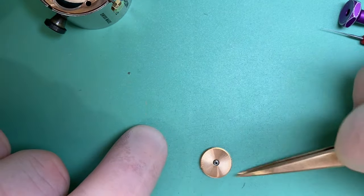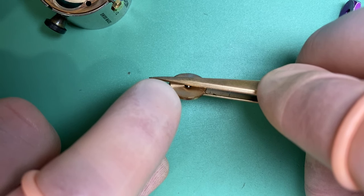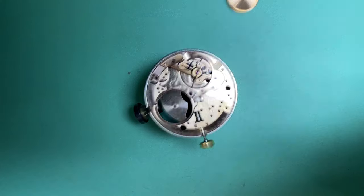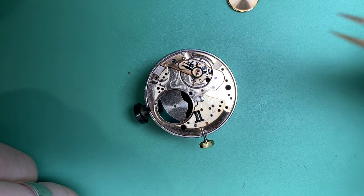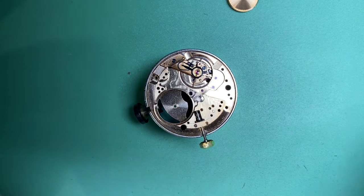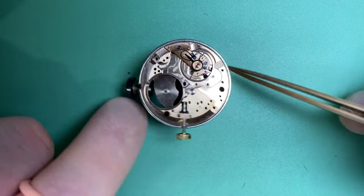We can have a look at our barrel now and check end shakes and side shakes — gently moving up and down to see what kind of end shake we have. Side shake looks quite good, but we'll recheck after cleaning. It's so important to check end shakes and side shakes because friction is the enemy of a mechanical timekeeper. Any mechanical object needs free play — end shake, side shake — so the watch can accurately keep time and have an even distribution of power through the train. If wheels don't have free play, that's going to cause power and performance issues.